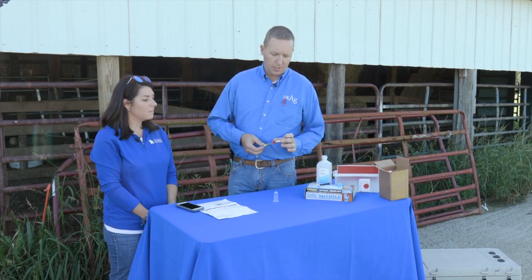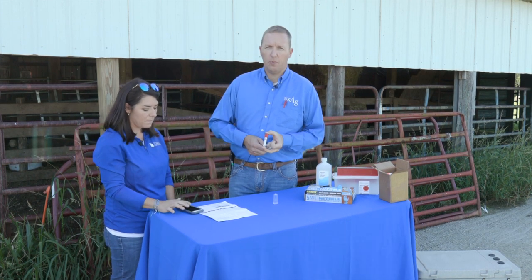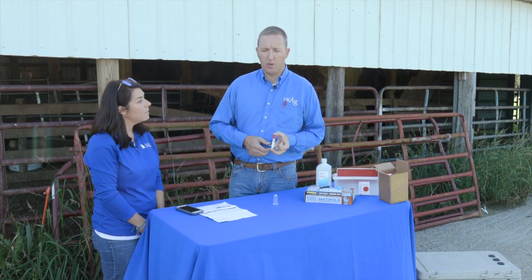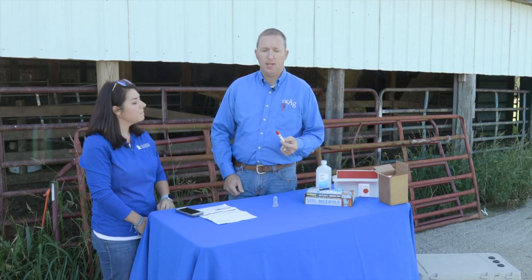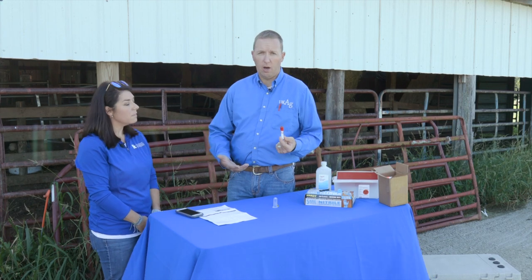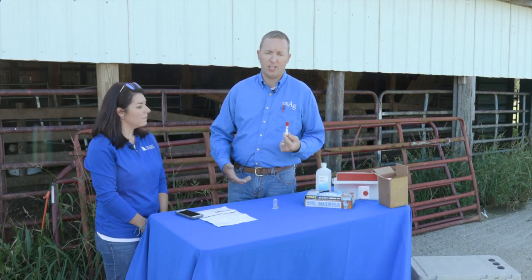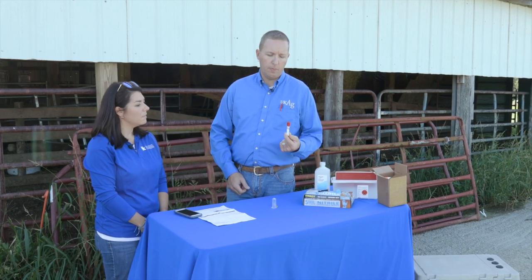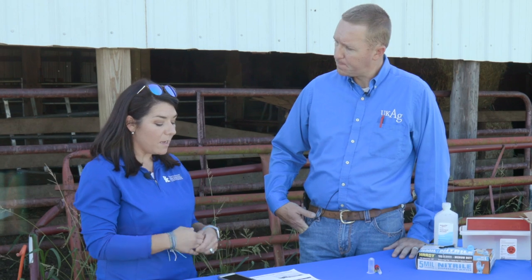Pregnancy testing is probably the most important management tool we can do post-breeding on cattle. From a cow management standpoint, it's very imperative. The great thing is we don't need a veterinarian on farm — if you're comfortable giving a shot or a vaccine to a cow, you'll be more than comfortable drawing a vial of blood.